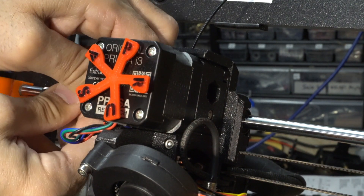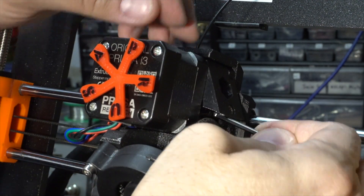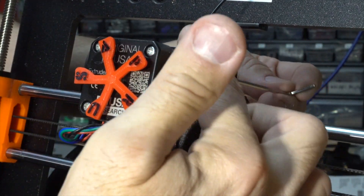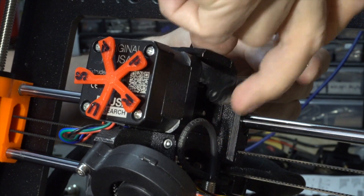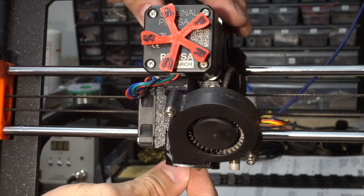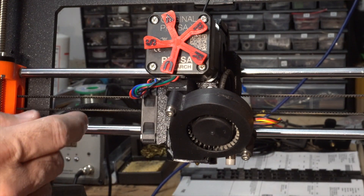Now let's look if the little door works correctly. It's a little too tight, so I'm going to back off the screw a little bit behind it so that — yeah, that's about right. Put back the screw. No more movement now. It is sturdy.